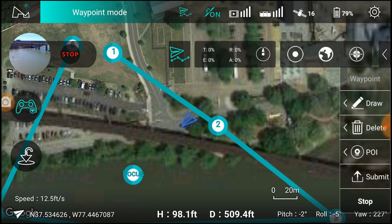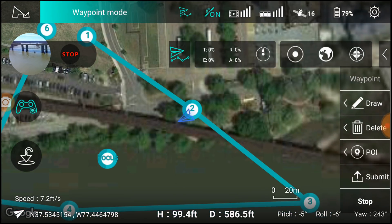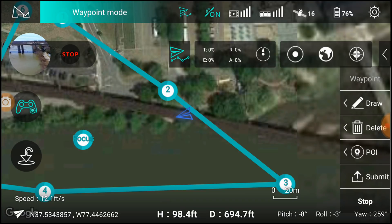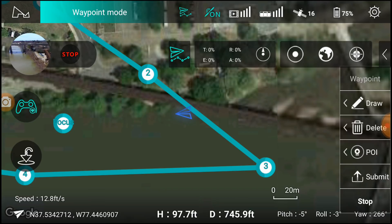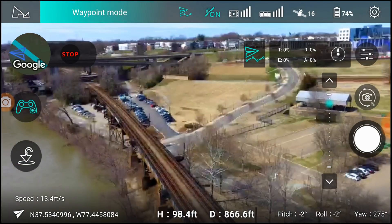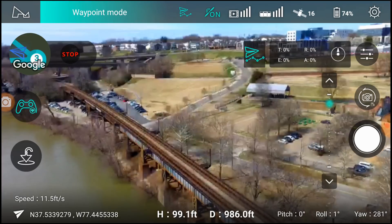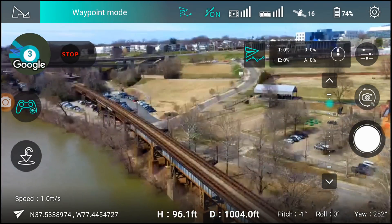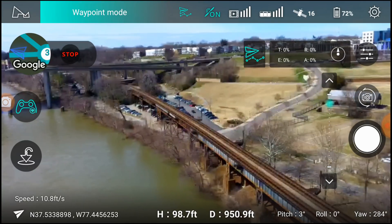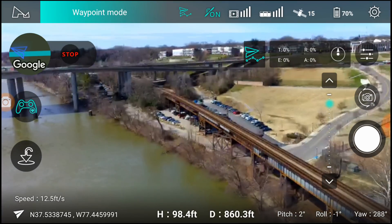So as you guys can see from the display, it is sliding sideways. And here it comes. Let's see what the camera looks like. Okay, it's not bad. So now it's going to go to the next waypoint, is what I meant to say. It's pretty windy out here — you guys can see from the leaves in my hat cam. Pretty day though.